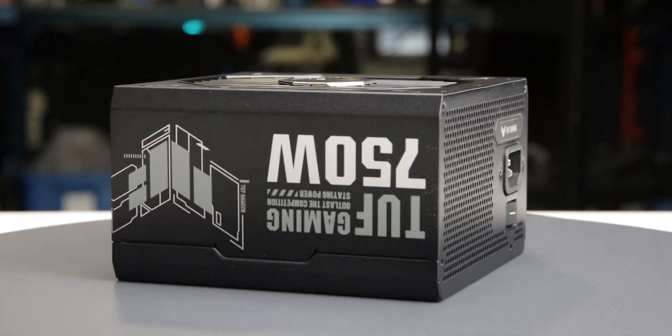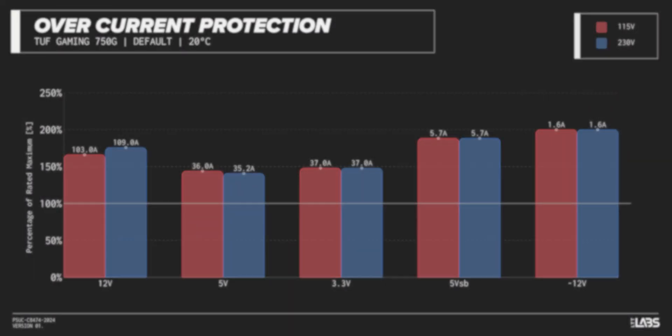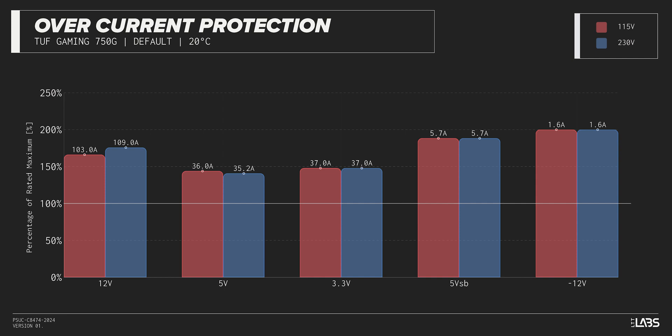The TUF Gaming 750G is equipped with the protections as listed, providing the full suite of protections for you and your equipment. We measured overpower protection to engage at a maximum of 165% of rated load, while the 12-volt rail alone is capable of 103 amps — 166% of its rating. This is higher than similarly rated power supplies, allowing for more onerous loads without shutting down, but this unit could take slightly longer to shut down in the event of a fault.